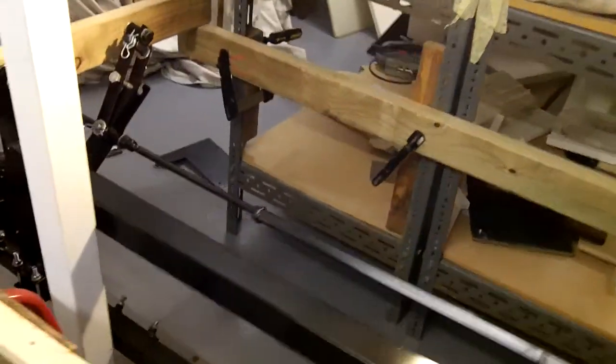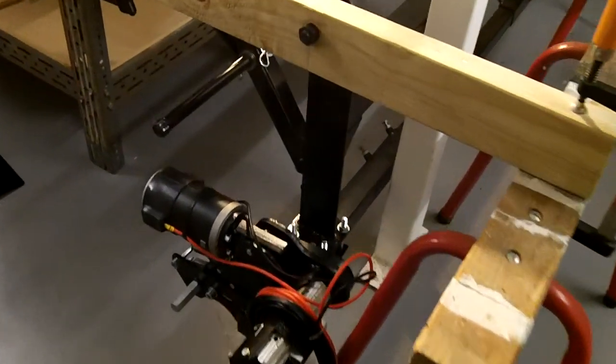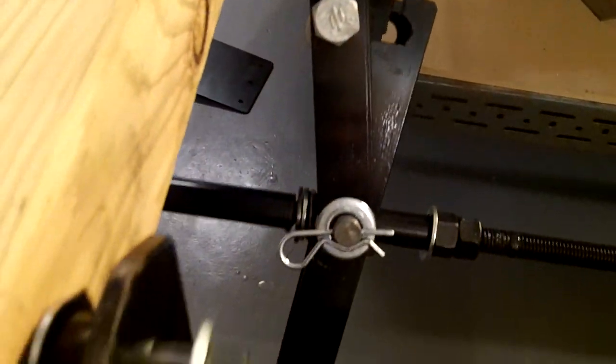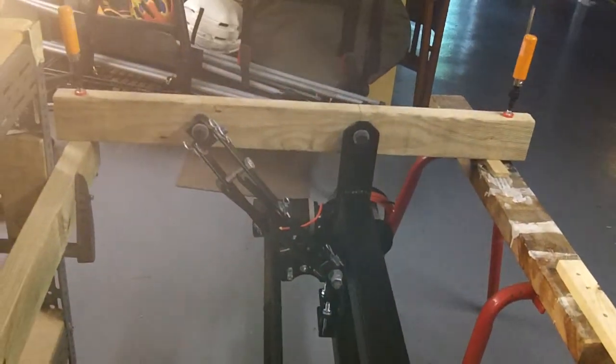There's an electric motor mounted on either side, bolted to a swing arm which is through-bolted to the chassis and strengthened across the van underneath. We also have a scissor jack system which allows us to wind the swing arms up and secure the motors up and away.